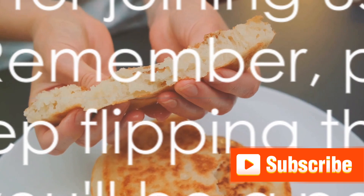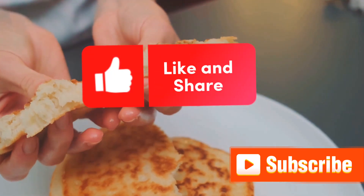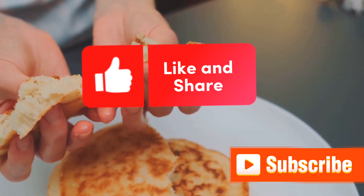Thank you for joining us today on InstaCooking. Remember, practice makes perfect. So keep flipping those pancakes, and soon you'll be a pancake pro!